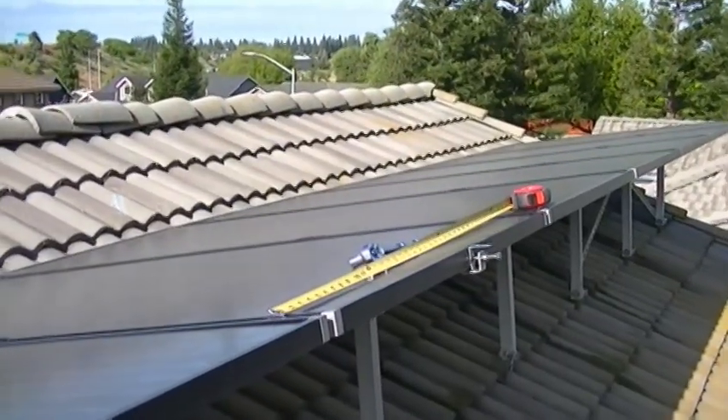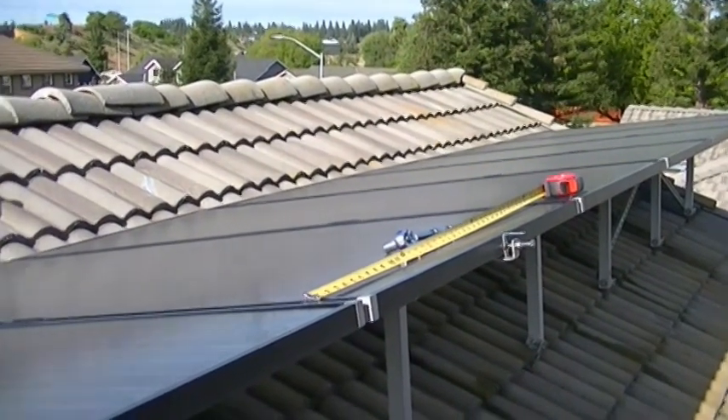Hey friends, Greg here with the Pennywise Guys. I have another washing system we're going to install on this customer's house. This one's going to be interesting to watch because it's going to be three arrays washed with two pop-up sprinklers and a VAN4 sprinkler head — one manifold on the north side array. Let me show you how it works and how to build it.